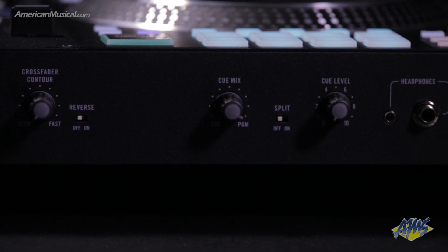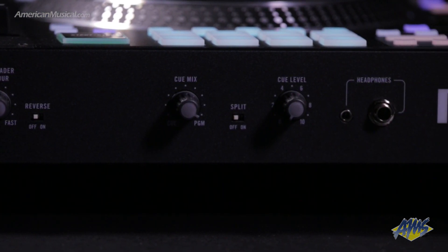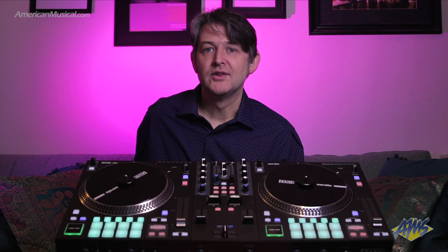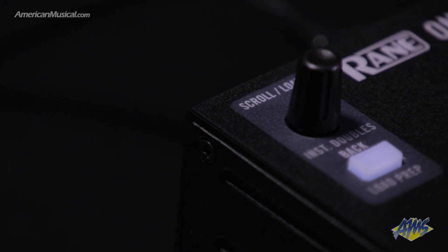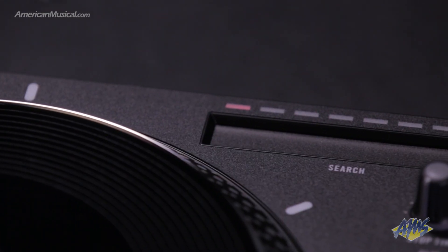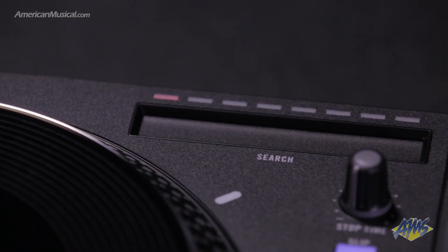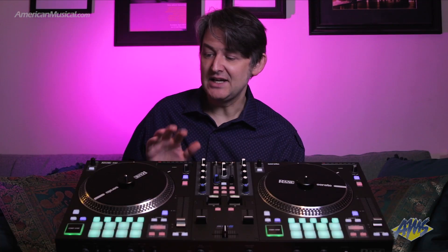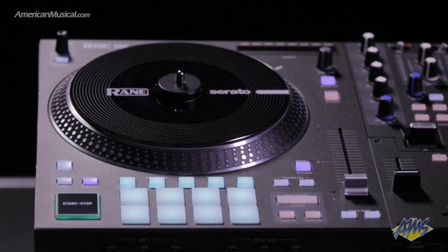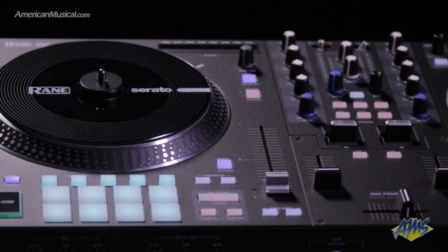The front panel also has a headphone monitor section with volume, cue mix, and split cue controls, as well as 1/8-inch and 1/4-inch headphone jacks. The Rain One also features handy navigation controls for moving around Serato, including a scroll/load encoder for browsing playlists and loading tracks — including instant doubles. Each deck has a touch strip for scrubbing through a track, as well as dedicated loop controls, making it really easy to set loop points for any track.